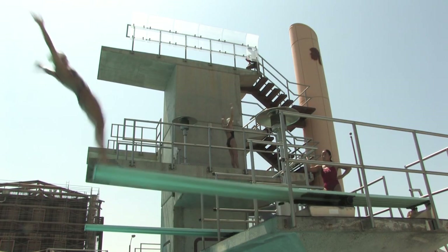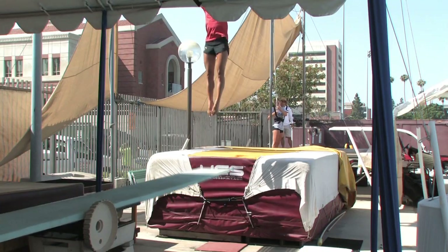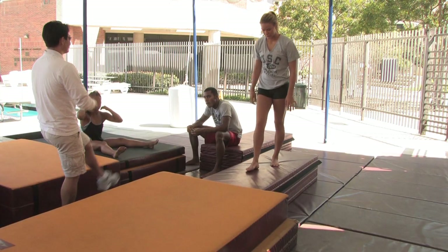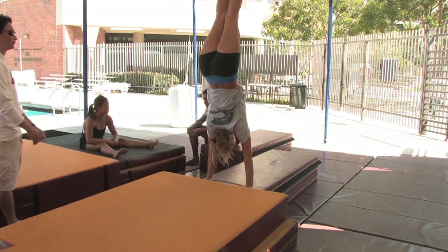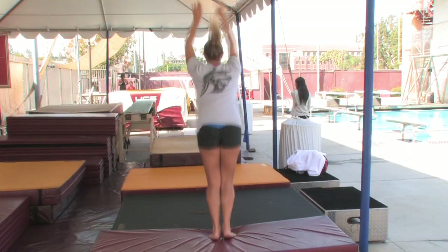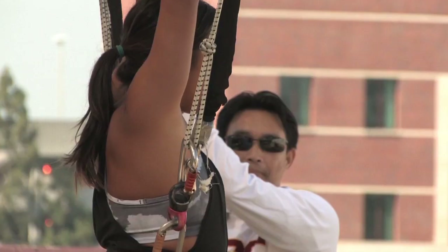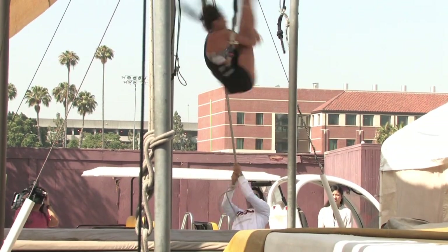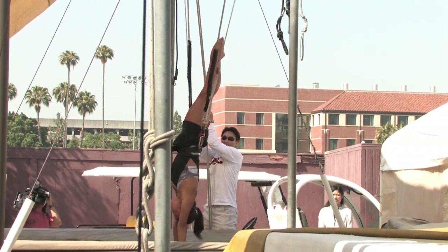Part of getting a good jump off the tower or board is practicing how to do those jumps on dry land. When you go to a diving facility, you'll often see a dry land training area to the side of the pool. If you can do consistent jumps on dry land, you know you'll be more apt to do that on the 10-meter tower. By trying out techniques in a spotting belt, you can experiment and really fine-tune your technique before taking it to the water.